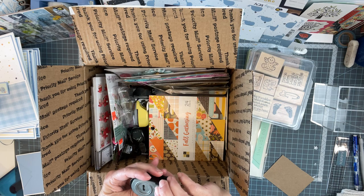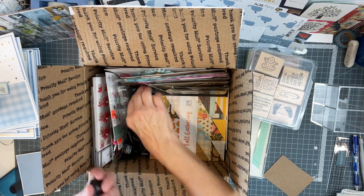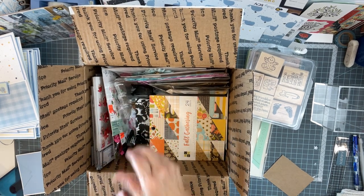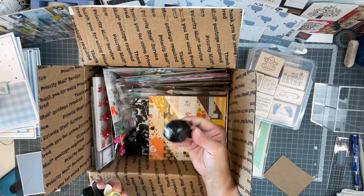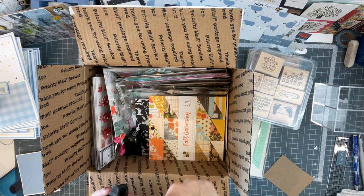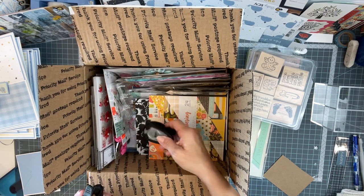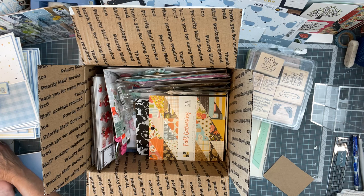A few little punches — cute, I love little punches. A star. A corner. I could use it like on a pocket so that you know to reach in. And then another corner. Very cute — I love little punches, I really do.